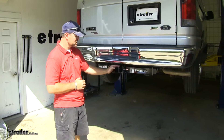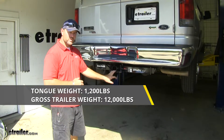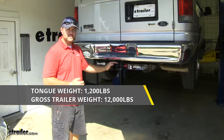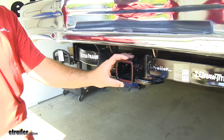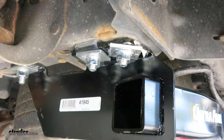You can use weight distribution with this hitch. Your tongue weight is going to go down to 1,200 pounds; however, your trailer weight is going to go up to 12,000 pounds. This is going to be a no-drill application — it's going to come with all the necessary hardware to get installed and it's going to use factory holes in the frame.